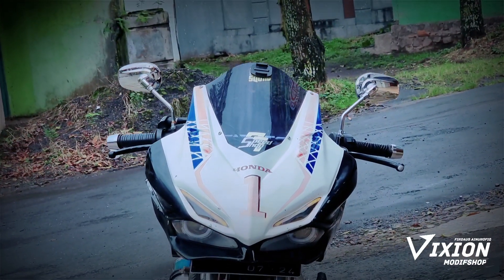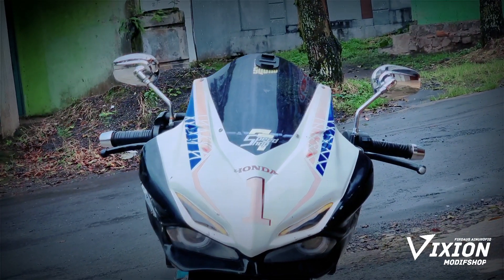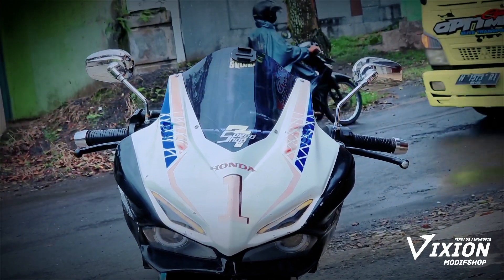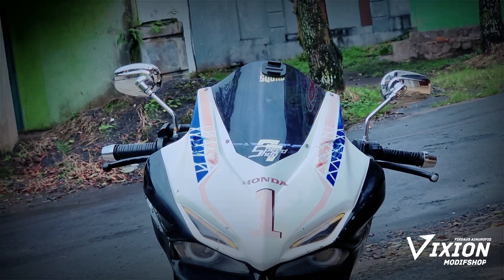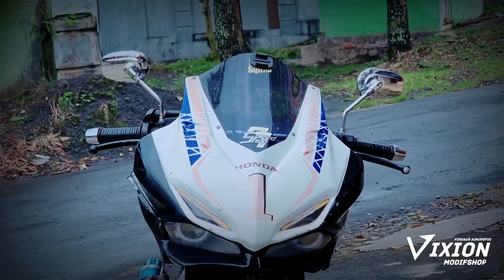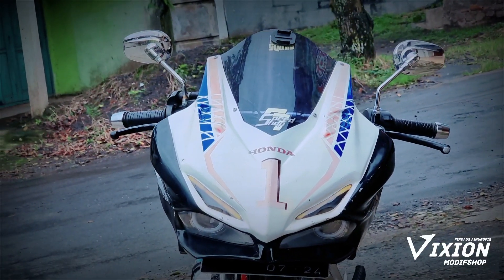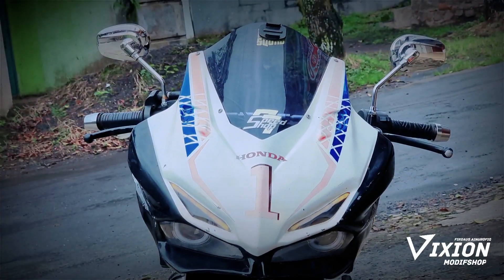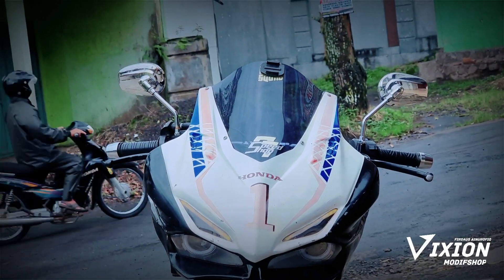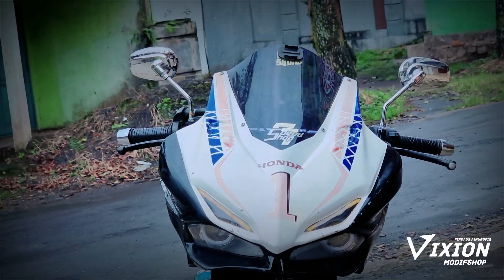Bagian depan sudah menggunakan lampu projector dan lampu DRL ya, bagian atas seperti ini sangat keren sekali. Untuk spionnya sendiri ini model klasik karena ingin mempertahankan konsep GL-nya. Penampakannya seperti ini. Kita lihat full body-nya — ini sangat susah sekali. Bagian depannya sudah keren banget. Untuk bagian belakangnya jangan kaget nanti ya, atau lihat bagian sampingnya.